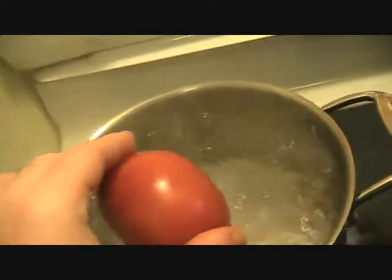Then you take the tomato and you drop it into the boiling water like so. Look at it, it's in the water — it's going to be in there for a few seconds.